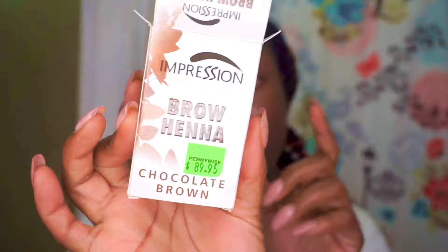It contains herbs like amla and shikaki, which give vitality and strength, and it's incredibly gentle on application, resulting in well-conditioned brows. I'm really excited to try this. By the way, I paid R89.95 for this at Pennywise.